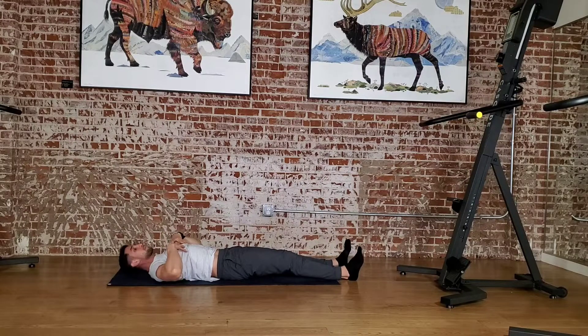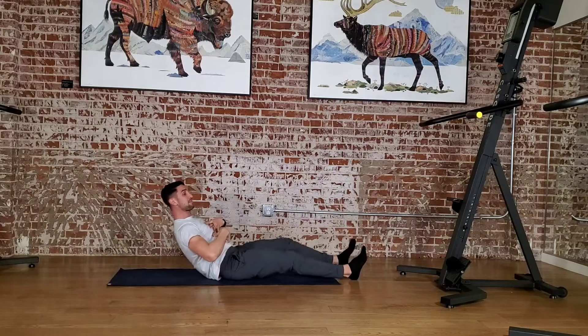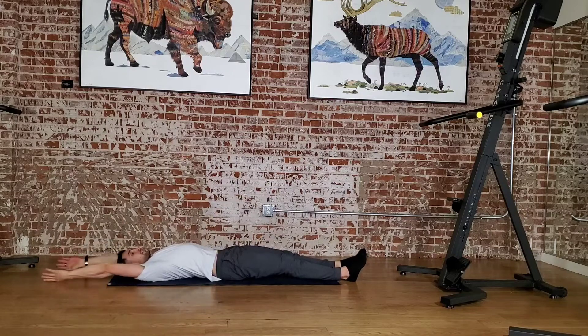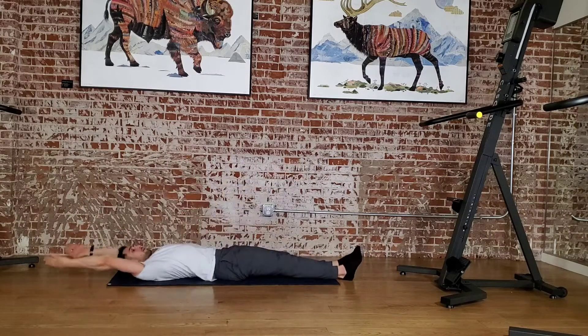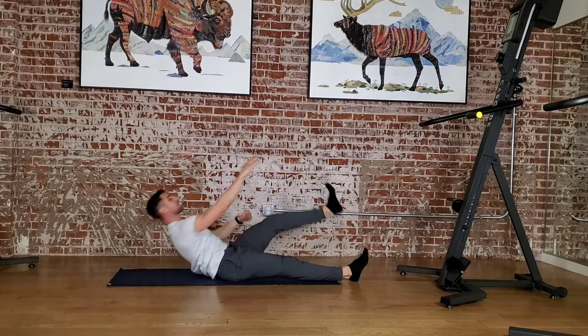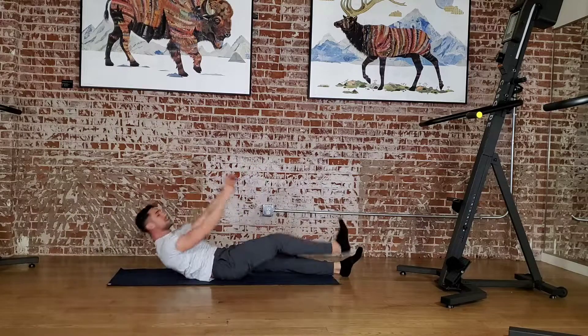From here I am going to be doing a crunch and then I'm going to be reaching for my toe as I crunch. Back to here and then hitting that alternate side. Keeping everything nice and tight, working that crunch as we reach.